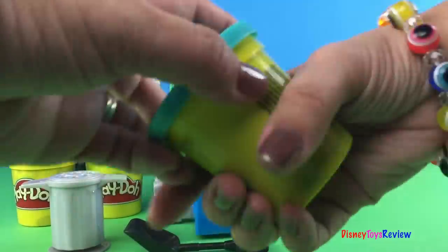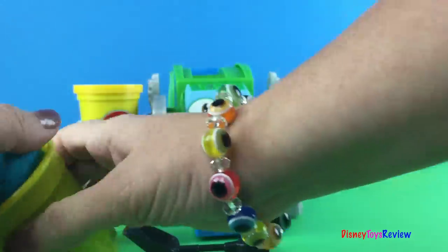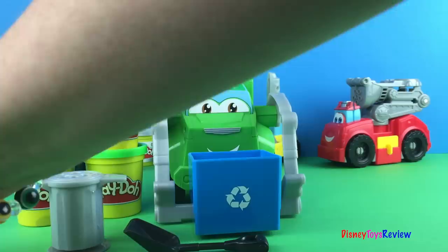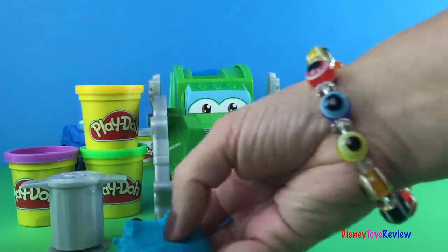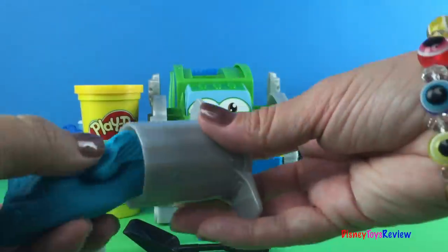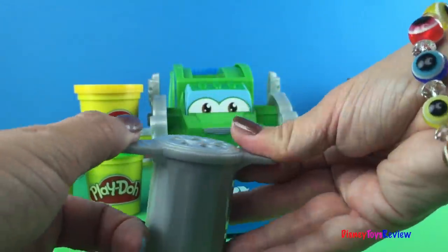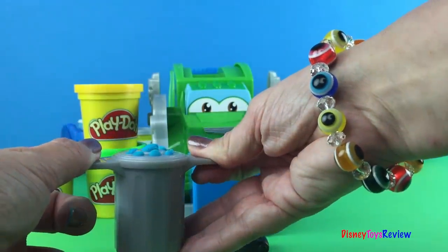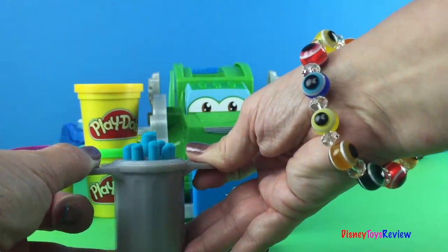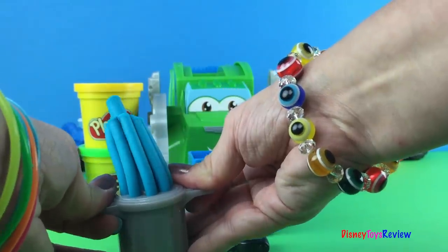Let's use our blue first in our trash can and see what happens. We're gonna smush it a little bit so it's nice and soft. Stick it right inside. Eww, have you ever had an overflowing trash can? Eww yucky. So we can make our trash can overflow.